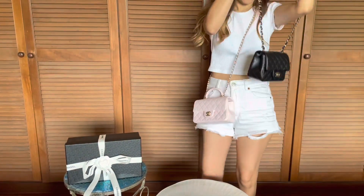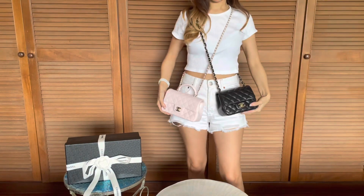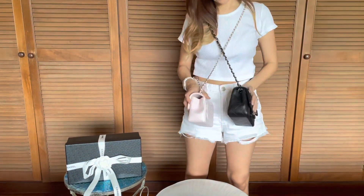Let me put on my square mini flap for a quick comparison. The square mini flap sits slightly higher and is slightly wider.